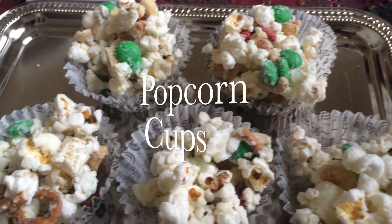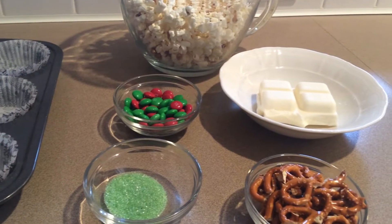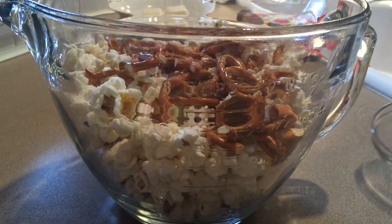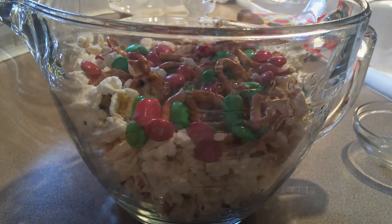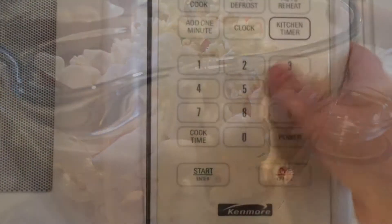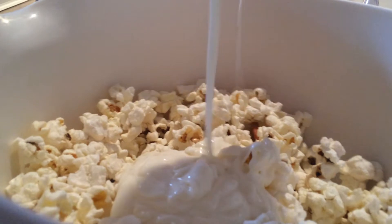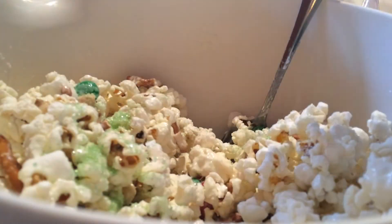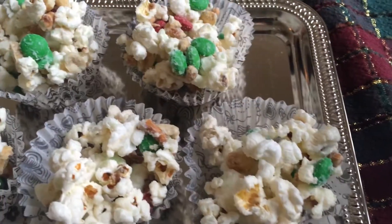For the popcorn cups, all you're going to need are some little treats. I used M&Ms, pretzels, and sprinkles, and then you're also going to need popcorn. Pour all of your treats into the bowl along with your popcorn. Then heat your white chocolate for about 30 seconds, drizzle that in, and stir it around — this helps hold everything together in the muffin tin. Add some sprinkles on top, plop them into your muffin tin, and stick them in the fridge for about five minutes and they should be done.